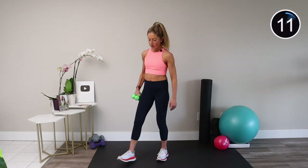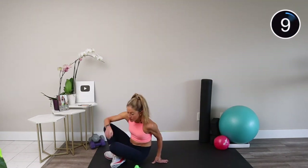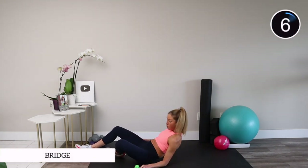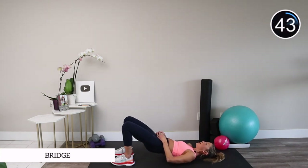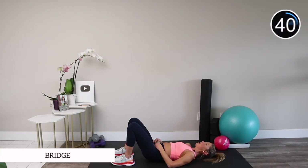Let's transition to the floor — come on down and bring your weights with you. Lay down onto your back with one or both weights on your hips. Shoulders roll down and back, tuck your pelvis, and from here you're going to lift up into a bridge, squeeze your butt hard, and lower back down.